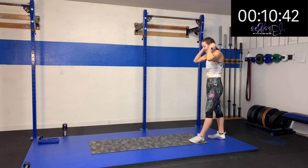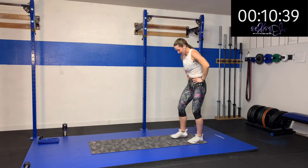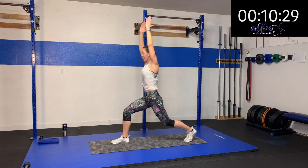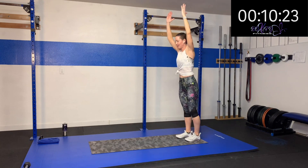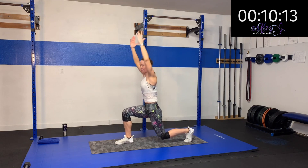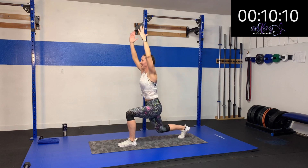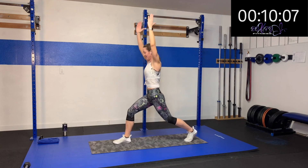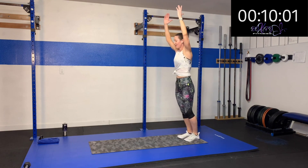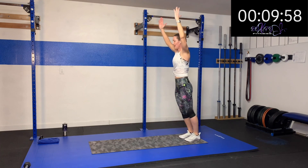We're going to alternate each side. Here we go — three, two, one. Step forward, two pulses and back. Step forward, two pulses on the other side and back. Alternating sides, sticking with really driving that heel back as you push off. Fifteen more seconds, you're doing great, I love it. Five, four, three, two, one. Rest.